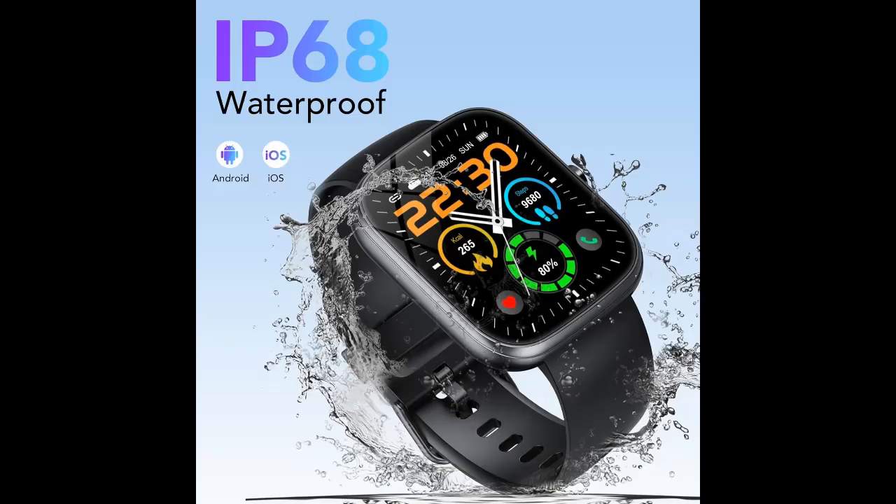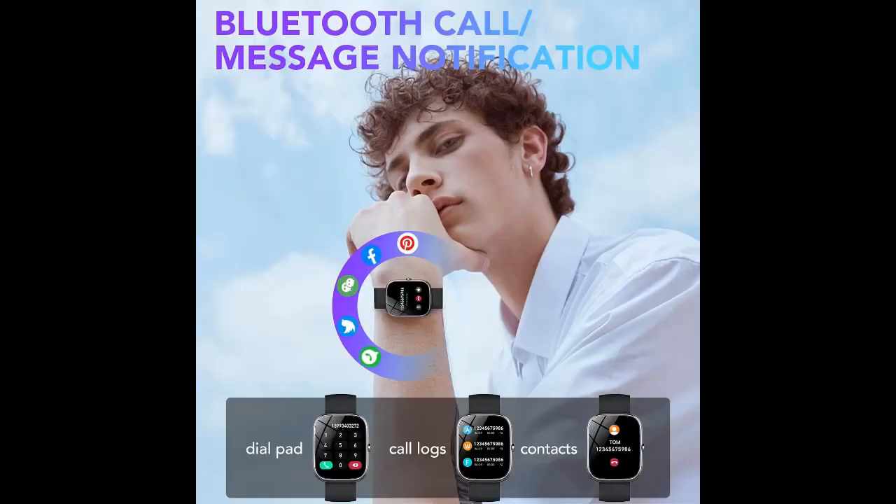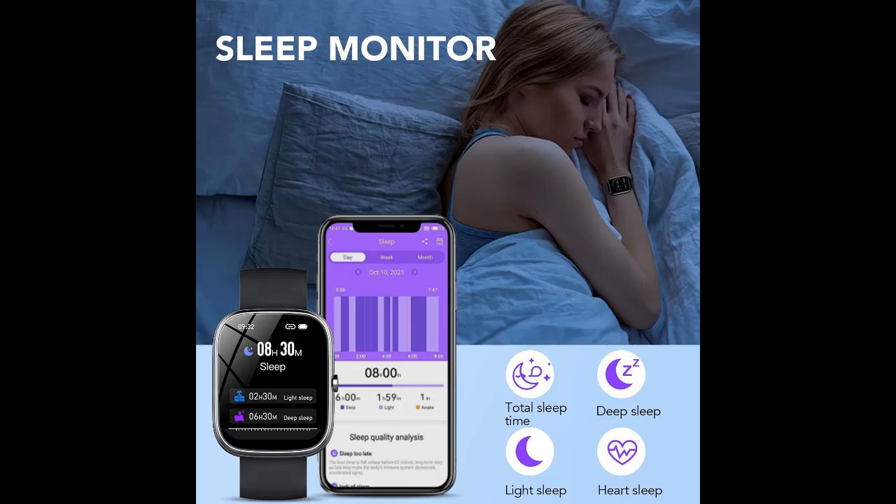30-Day Long Battery Life and IP68 Waterproof. Charging time is 2 hours, with a normal usage time of 7 days — actual usage time depends on the user — and standby time of about 20 days. The Fitness Sports Watch with IP68 waterproof function can meet your daily waterproof needs.